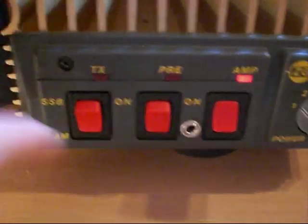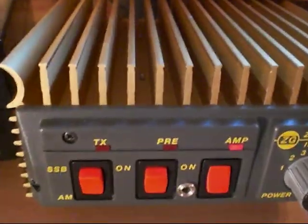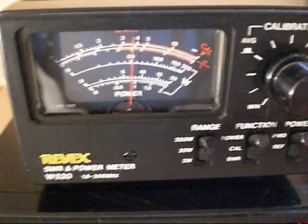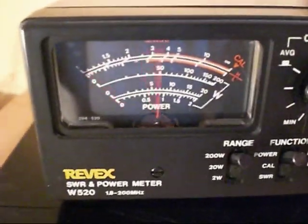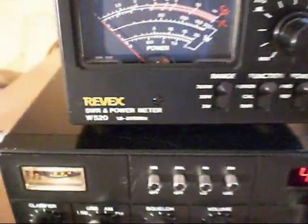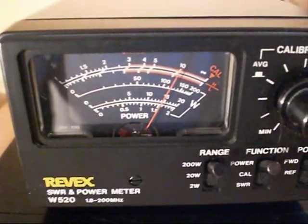TX light on, power supply humming. Switching to AM mode for this test — the power supply is a 32-amp PSU running both the radio and the amplifier. On the Revex: setting one gives 40 watts, setting two 50 watts, setting three just over 60 watts, setting four about 70, setting five about 80, and setting six — the important setting where you must not put more than about 5 watts in — gives 120 watts.